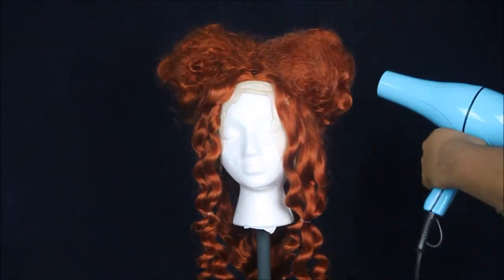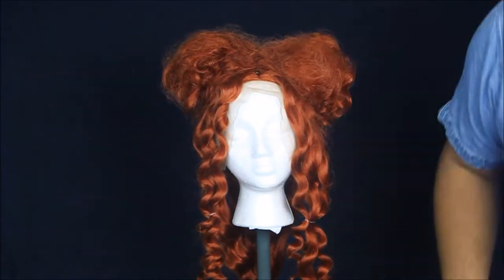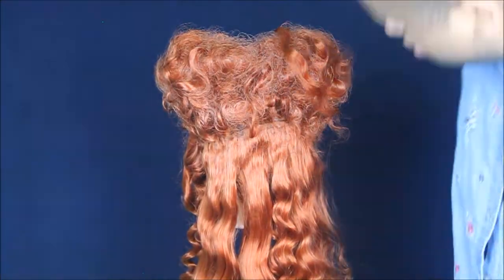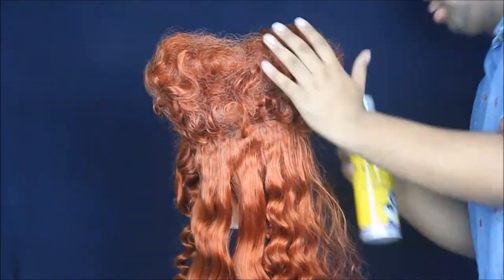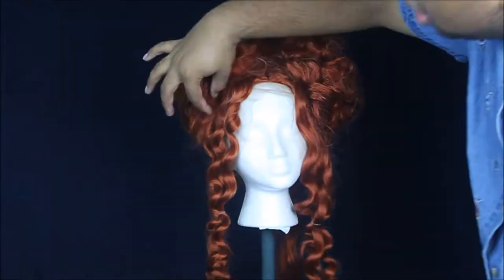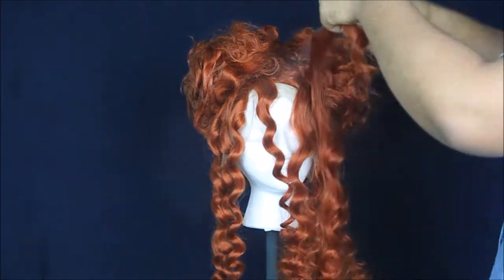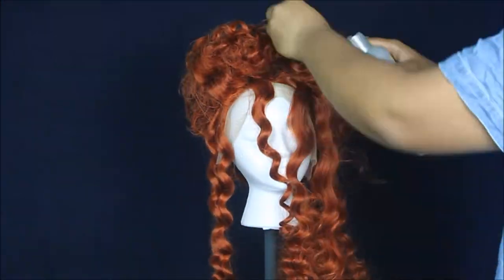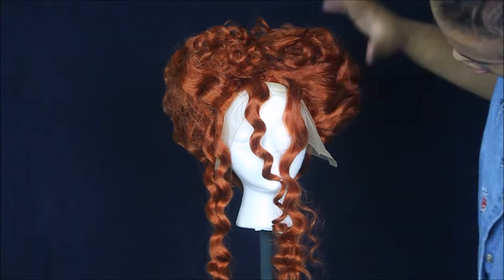We're going to use a combination of spraying with hairspray and blow drying so that we get that insta-freeze tight hold. Now we're going to separate the curls from the bottom and start to wrap it around the hair — any pattern is fine. After that's all wrapped, we're going to take the front areas, and this is where it becomes important to get nice and neat. You want it to radiate from the hairline so that it looks just the way she looks in Hocus Pocus.